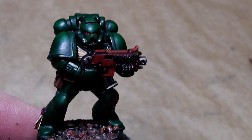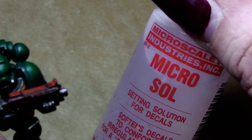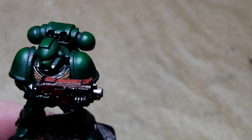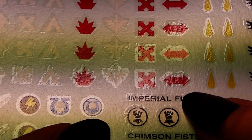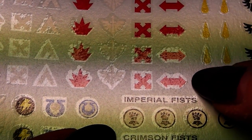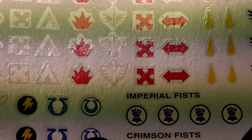I will apply the transfers off camera. I highly recommend Microsol — this is a decal softener that helps to place decals and get rid of warping. Also, when you cut the transfer out, cut it as close as possible to the actual transfer to reduce warping of the transfer sheet itself.